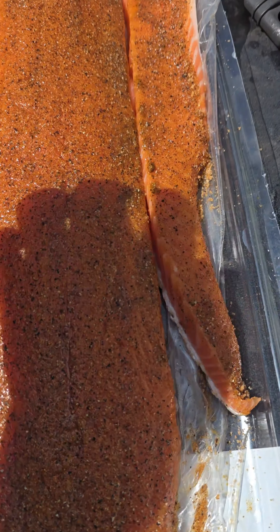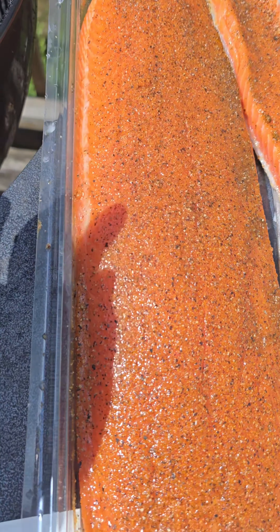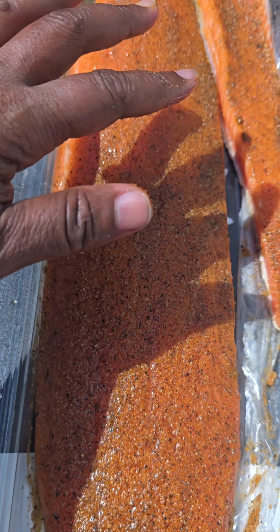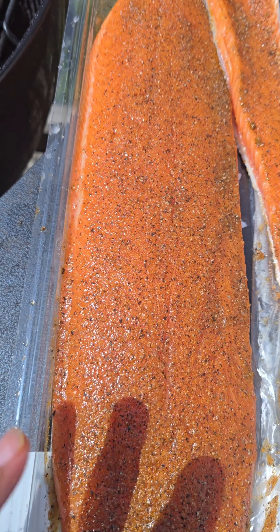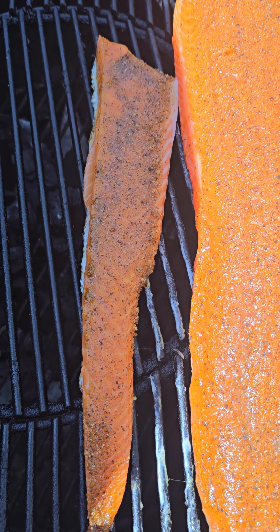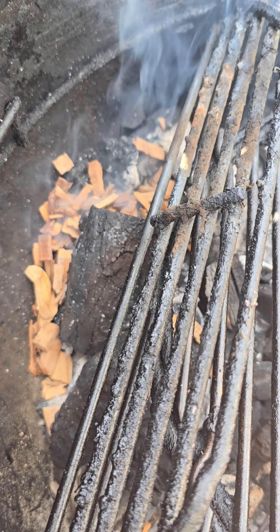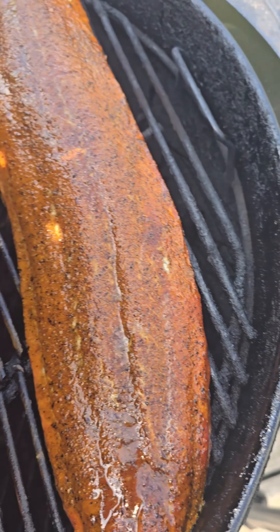Y'all know I did not start this fire just for some eggs — I'm gonna smoke a salmon too. Let me show you what I did. I cut this little portion off of it to make sure that all of it is the same thickness.